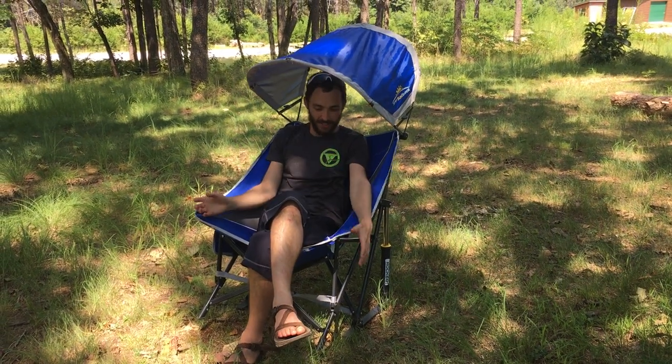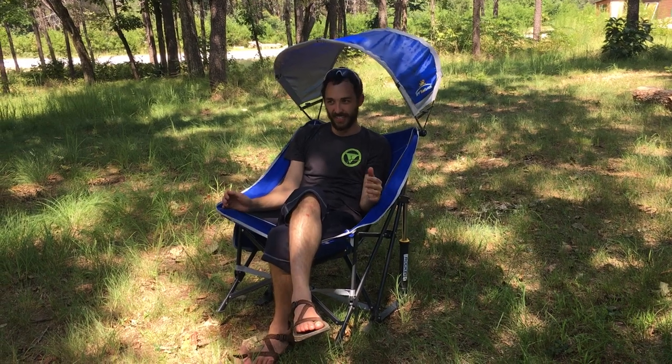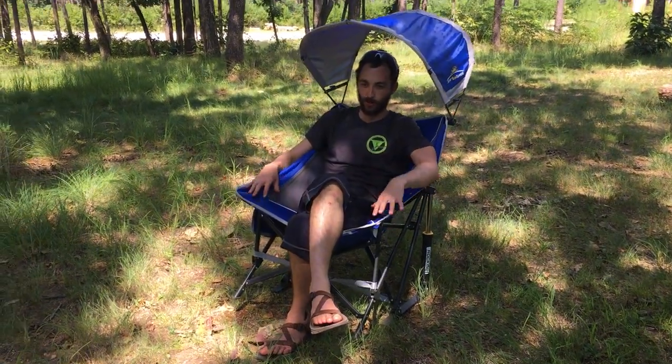What I really like about this chair is that although it has all this stuff and it's sort of an over-the-top chair, it also packs down very small, is easy to transport, and it's really comfortable to sit in. You can take this pretty much anywhere, and because of the way the legs are set up with the rocking, you can actually set it up on all kinds of different terrain and it's pretty stable.